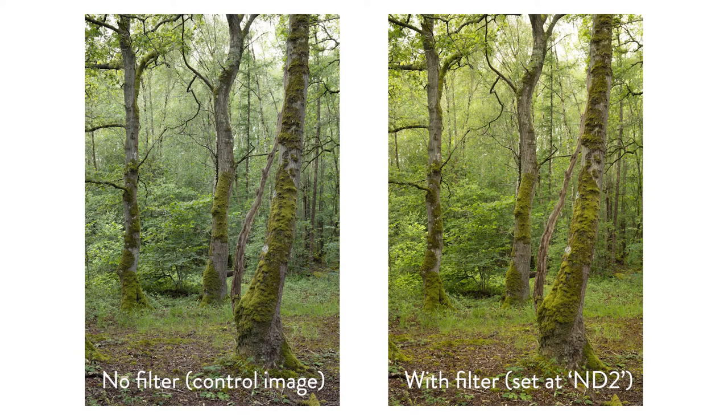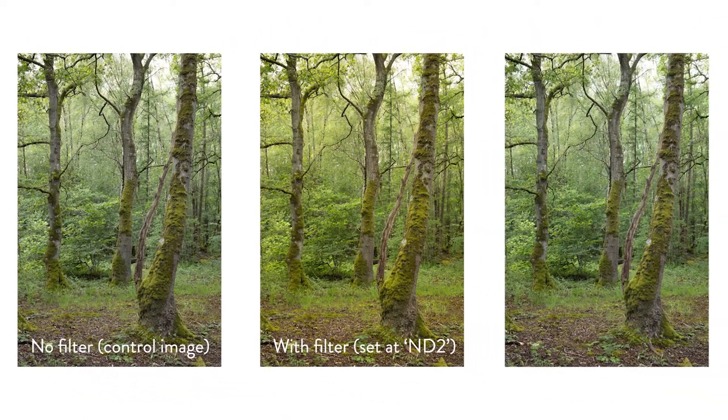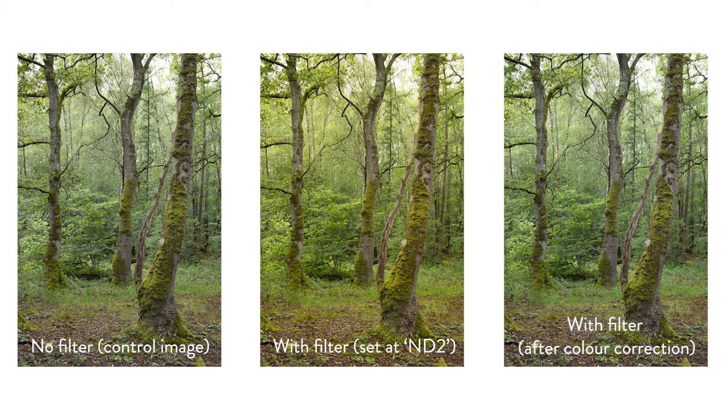Next up is comparing colour. As you can see, the slight warming tone it adds isn't terrible and is really easily fixed in post-processing. Sometimes a warming tone can be quite pleasant, and I'm certainly guilty of adding a bit of warmth to a lot of my shots.